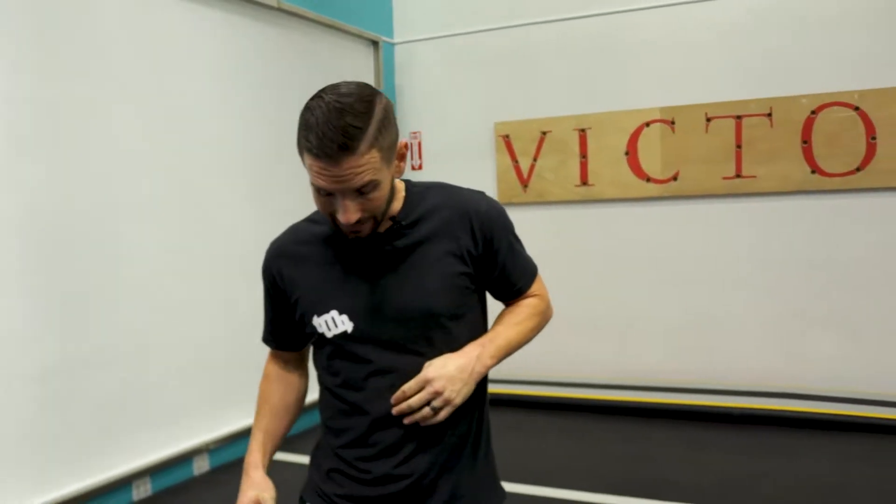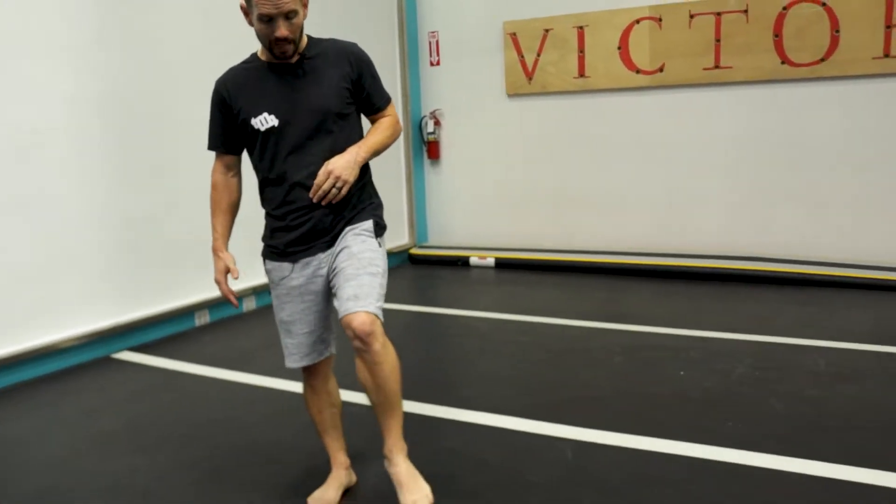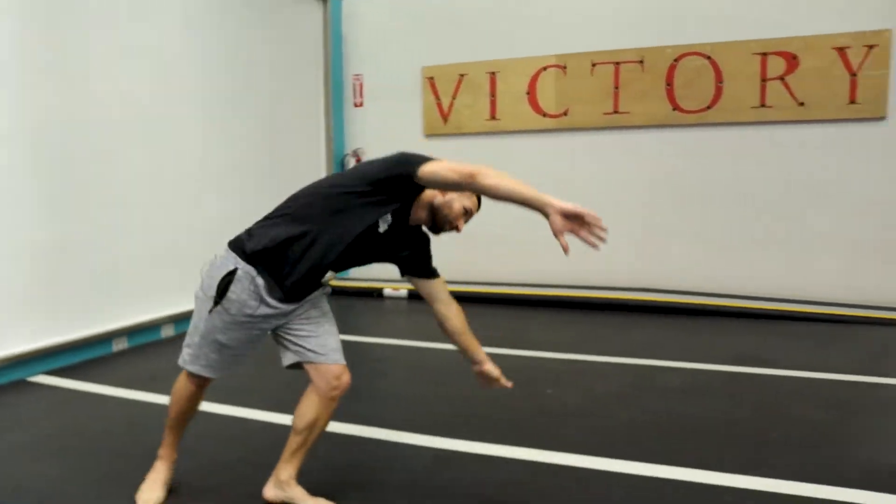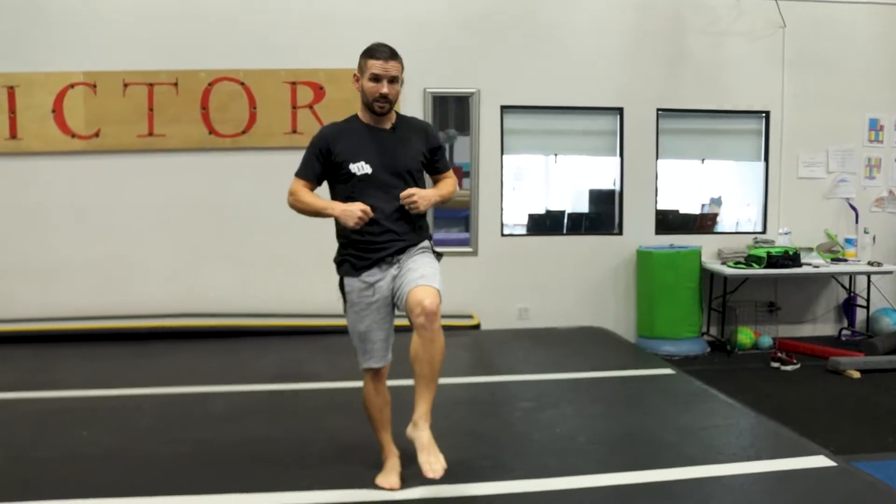Our first step in our Grandmaster Swipe is a cartwheel that lands on our first leg. I do a left-handed cartwheel, so I'm going to be landing on my right leg as I stand up. The second leg is going to come up in the air in front of our posting leg. Let's do this a couple of times just to get comfortable, because this is going to set us up right into our GMS.